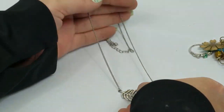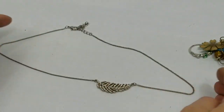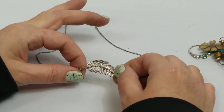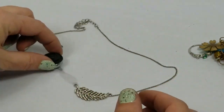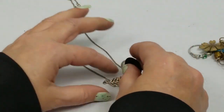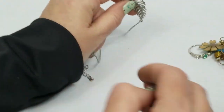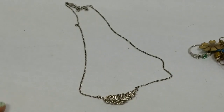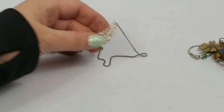We have this feather necklace. I don't see any markings - not silver - but it's cute. I like feathers so I might sell it, I don't know.